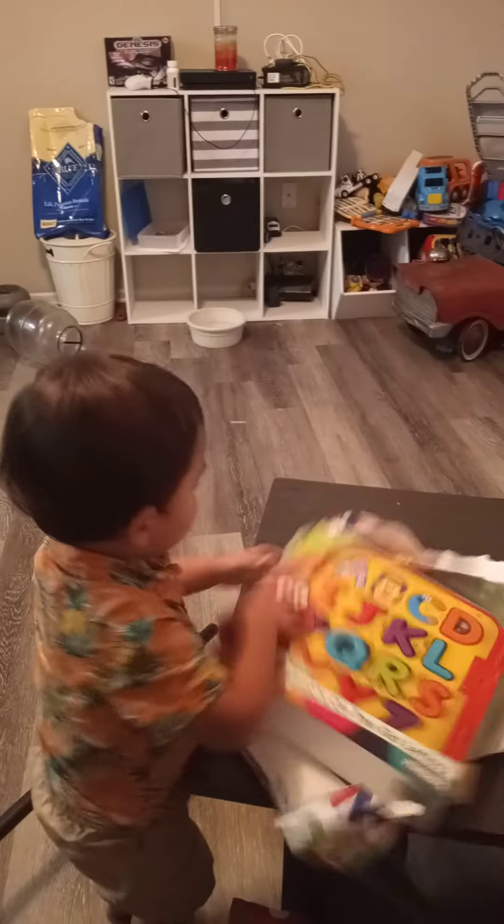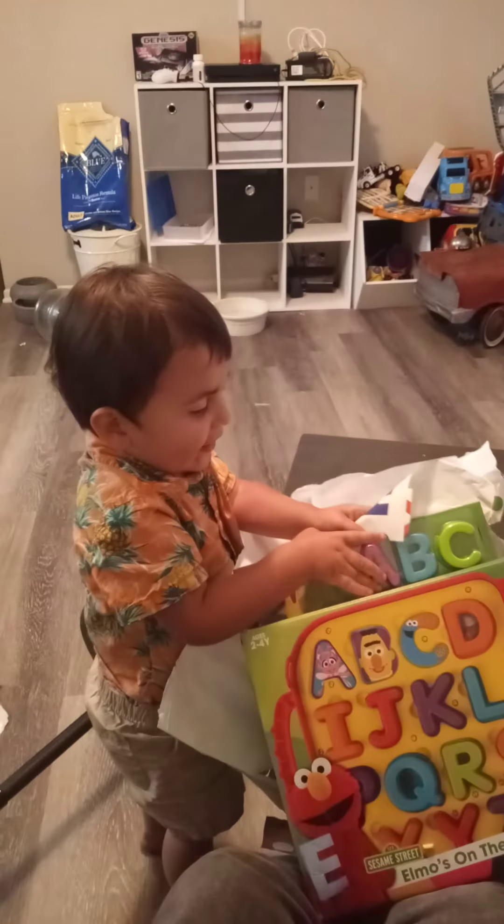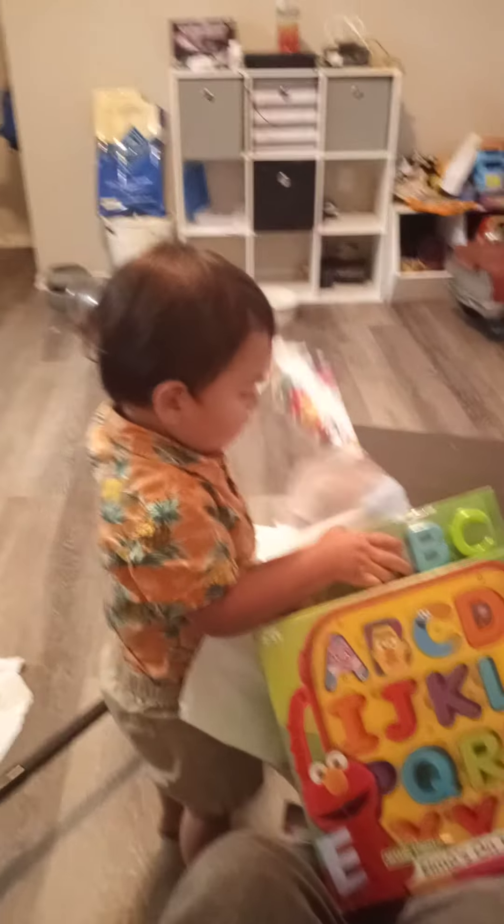Do you like it? Yes. You want to play with it? Yeah. Okay. Say bye. Bye. Thank you. Bye.